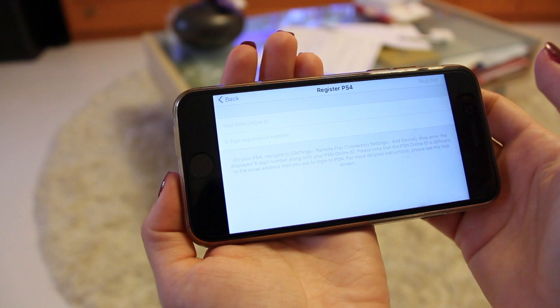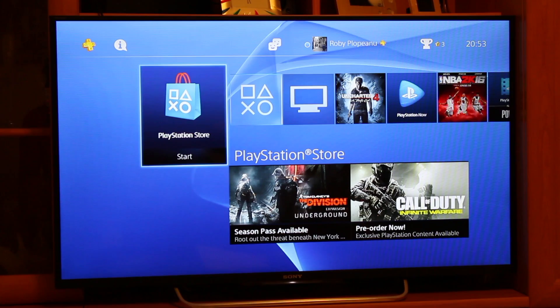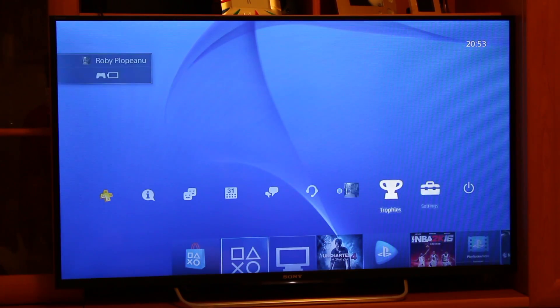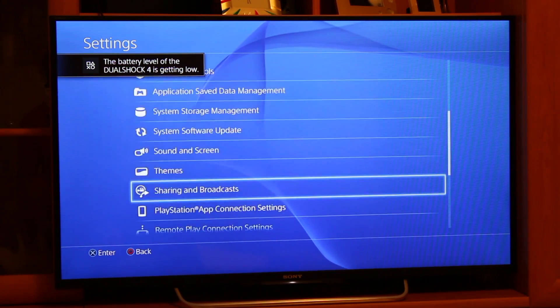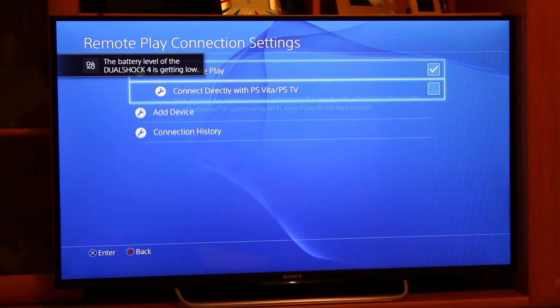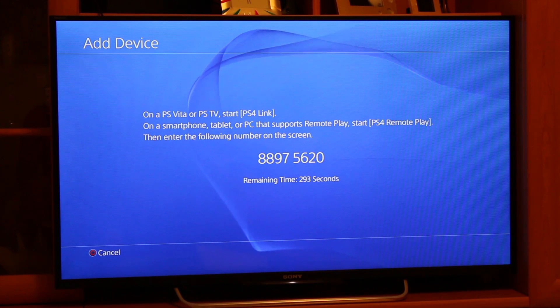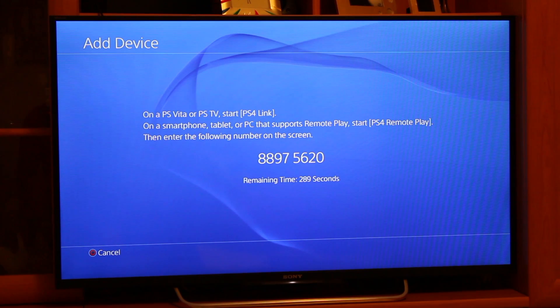Now you can move on to register your PS4. You will need your PlayStation Network Online ID and the 8-digit registration code from the PlayStation. To obtain it, go to the Settings menu, select Remote Play Connection Settings and add a new device. There, you will be presented the 8-digit code. Fill in the Online ID and the previous code in the Playcast tab, press register and you're almost ready to use the Remote Play feature on your device.